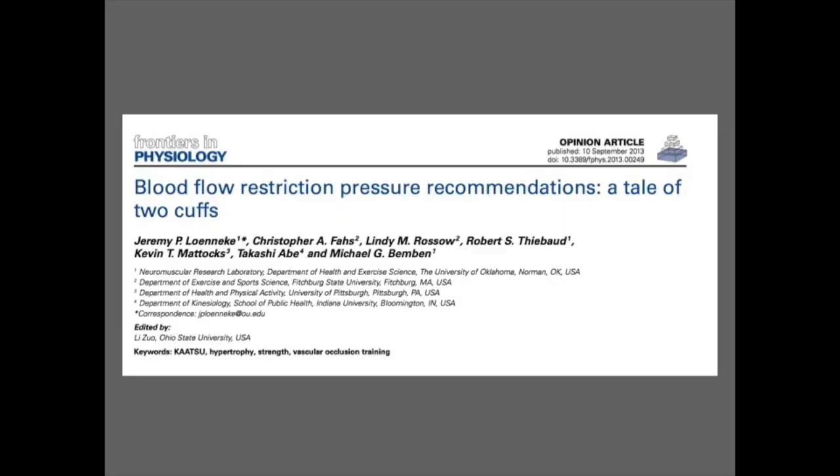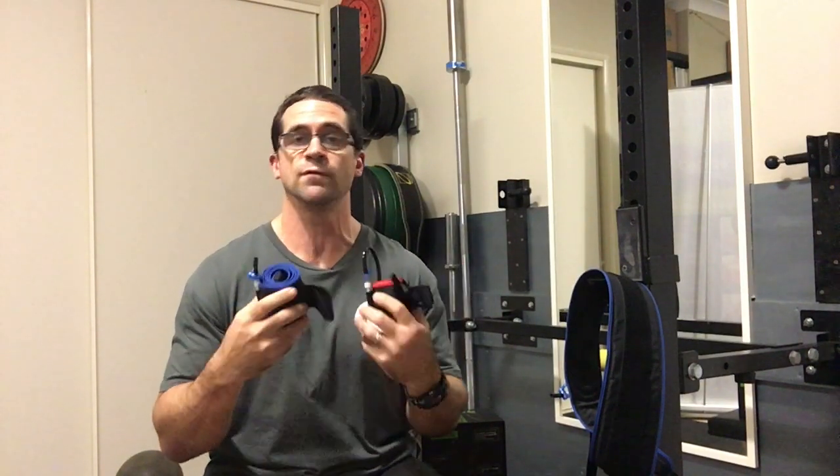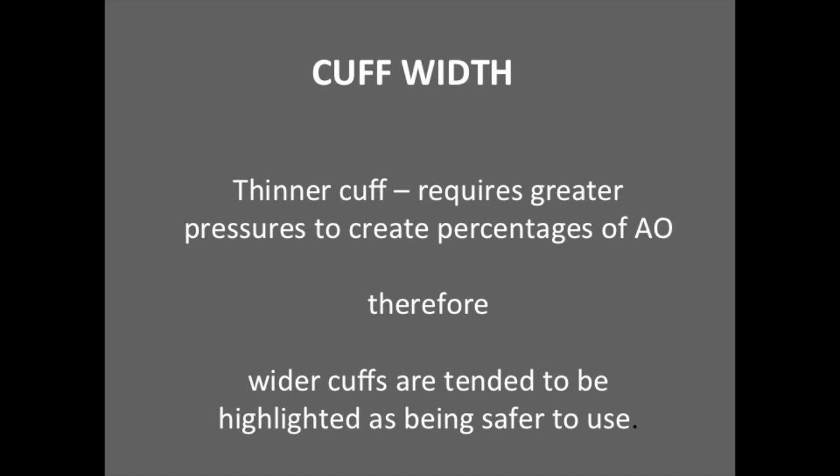The second point is around cuff width, where thinner cuffs require a greater total pressure to create the same amount of arterial occlusion as a wider cuff. With a wider cuff, you're able to disperse the total pressure over a greater area. Therefore, in my opinion, using a slightly wider cuff allows training at a lower pressure while creating the same percentage of arterial occlusion, making it much safer for the user. My lower body cuffs are 10 centimeters wide, and using a slightly lower pressure gives great relief knowing I can still get a great response from BFR without using high pressures.